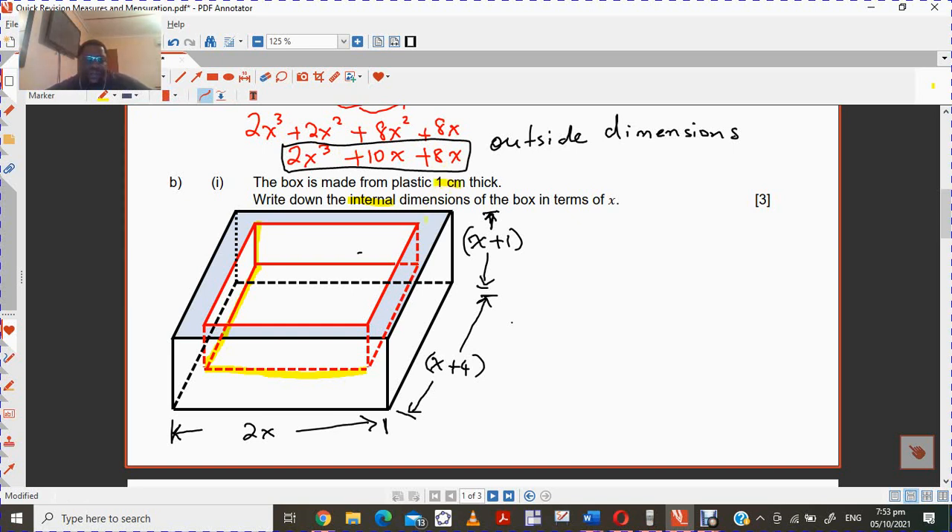So the dimensions on the inside — you have to consider this one centimeter thickness. At the bottom, you will have to take away. Looking at the dimensions on the inside, this dimension is blocked by that one centimeter thickness. So from the top it's going to be minus that one centimeter. So it has to be x plus 1 but you take away that one, so the new dimension is just x.